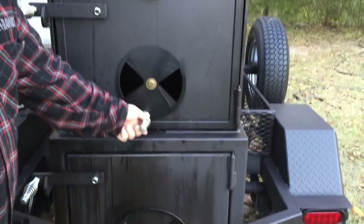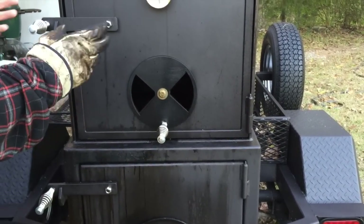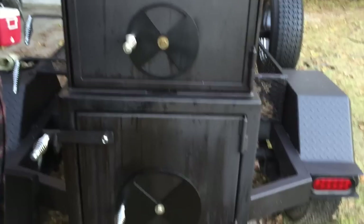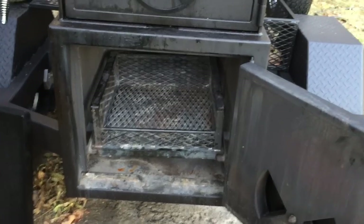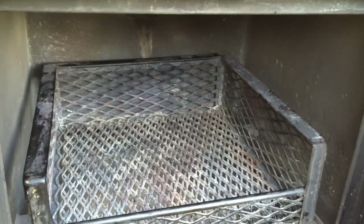If you're wanting to run this just as a vertical box smoker, you can do that — just close everything off and put your charcoal pan in and do that. Moving on to our firebox — I had them build me an insulated firebox. It's two inches of insulation: a quarter-inch steel with a fireproof insulating material sandwiched in between. That gives you a really super efficient firebox.